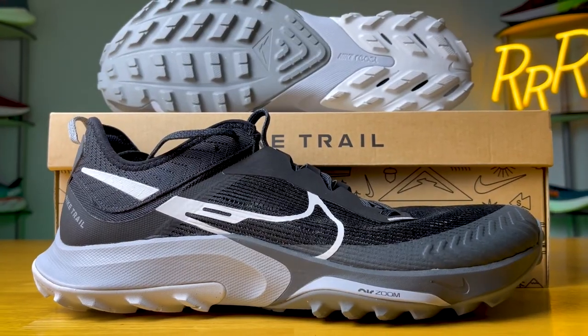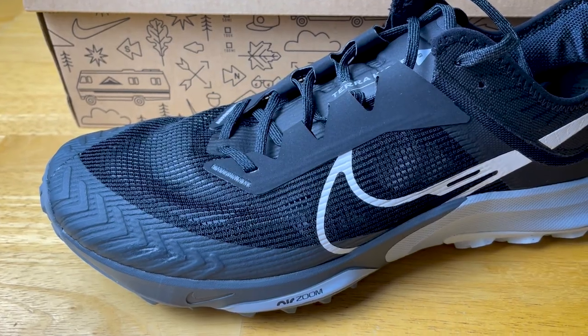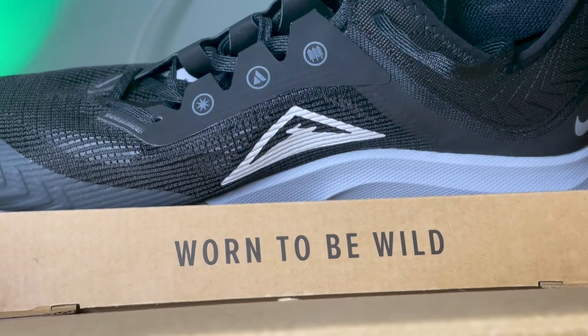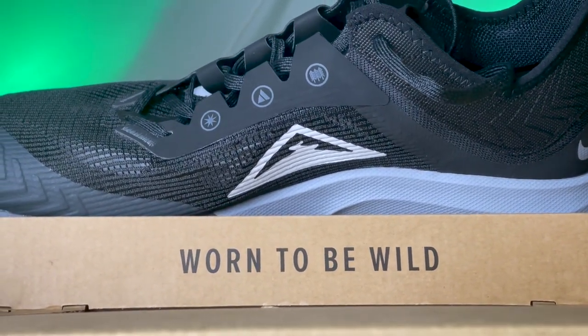The first big positive for me was the lockdown and fit of the upper. I really appreciate how wide the toe box was — a lot of my toes could just sprawl out, keeping them from jamming into the front of the shoe. The lacing system, ankle, and Achilles area — I felt very connected to this platform with no sliding, no hotspots or anything like that. I definitely did some serious elevation, about 12,000 feet going up and a lot of downhill as well — serious climbing, serious descending, rock scrambling — and I felt very connected to this platform while wearing about 35 pounds on my back.